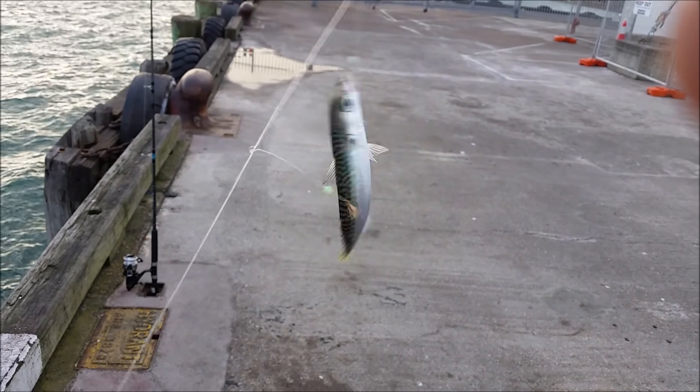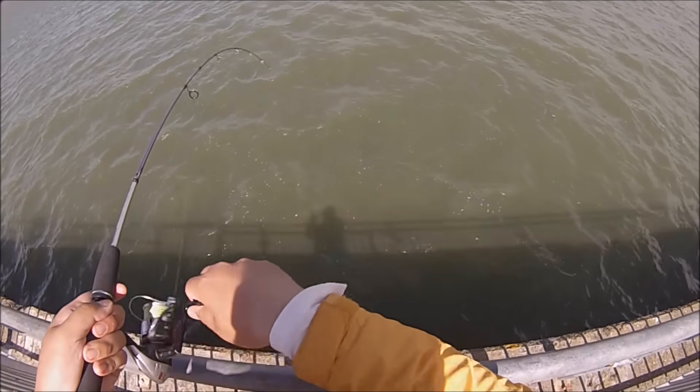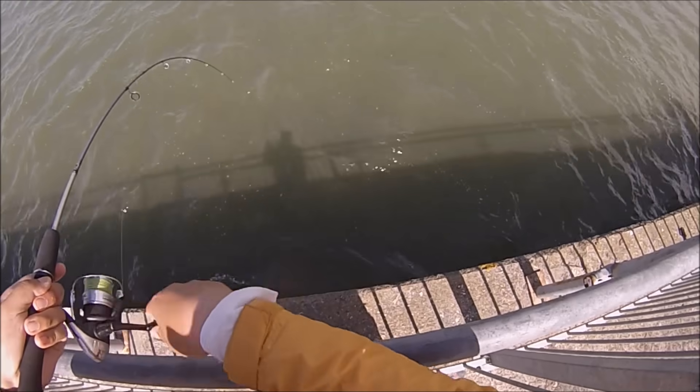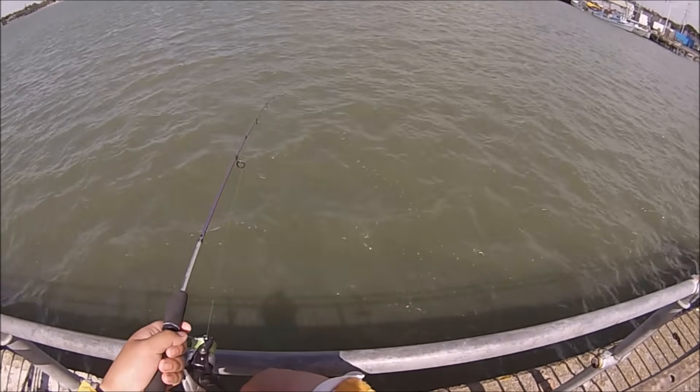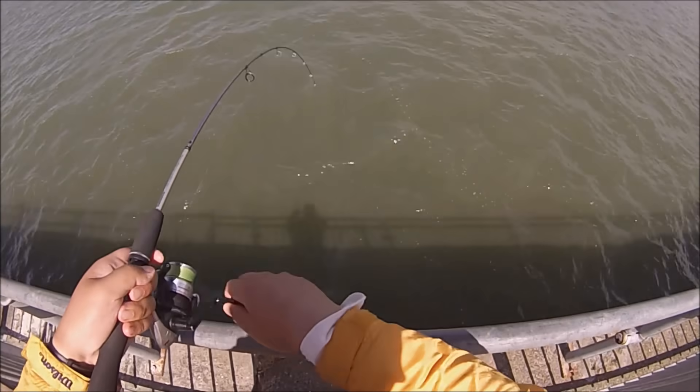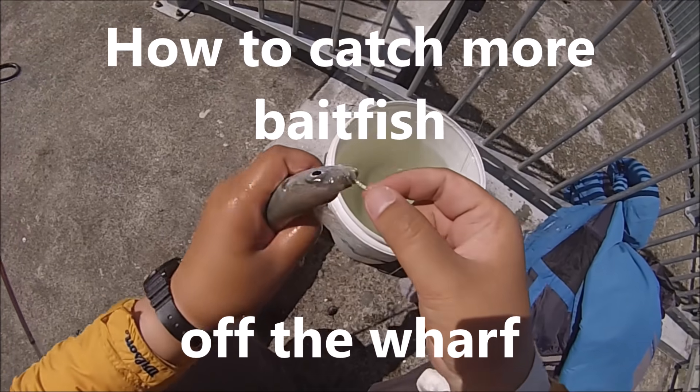So for today's video, I'd like to share some tips and tricks I've learned on how to target the bait fish that are usually present around the wharf. Hopefully this video will help those who are struggling to catch their first fish, or just wish to know how to catch more of the bait fish present around the wharves of New Zealand.